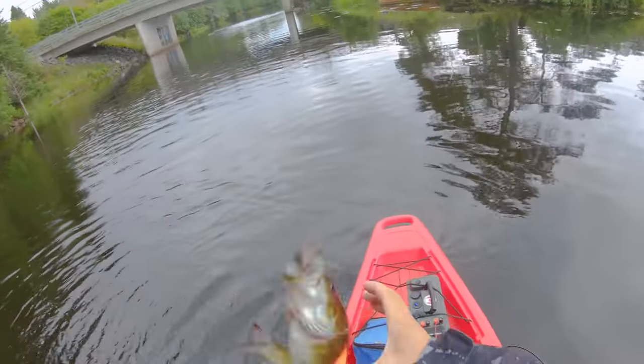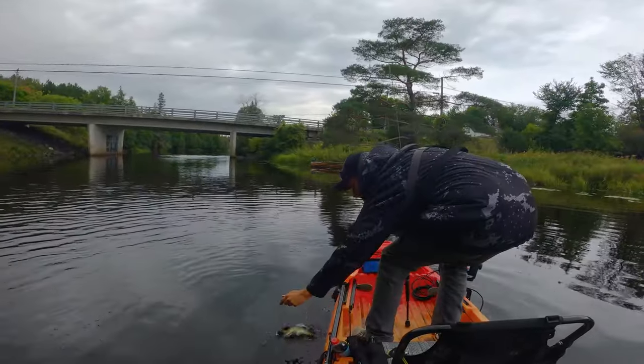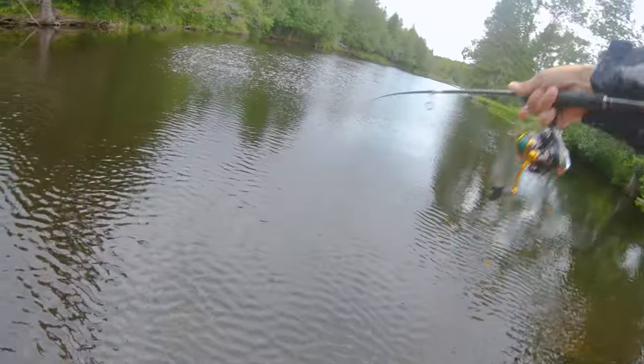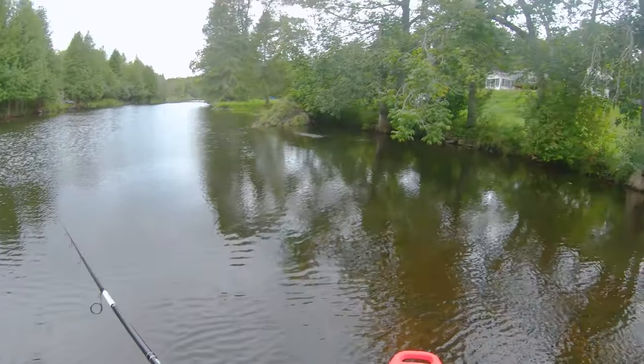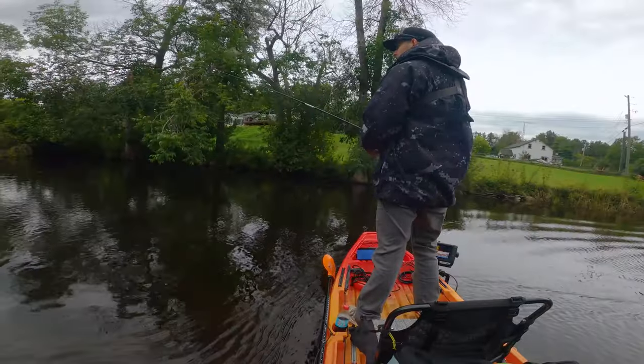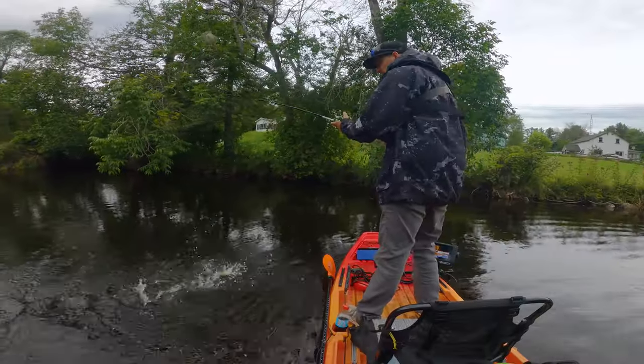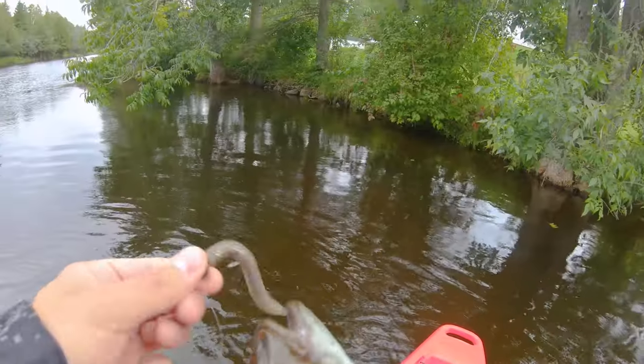Just stacked up in these rocks — gotta love them. This little spot looks too mint not to cast into, this little pocket here. Anything in there? Oh yeah, there you go. Hello — ranked it!